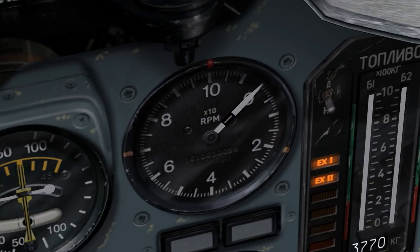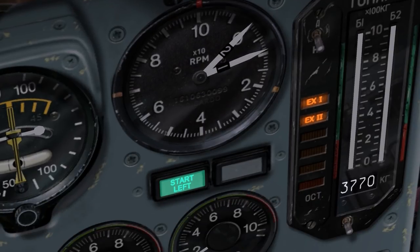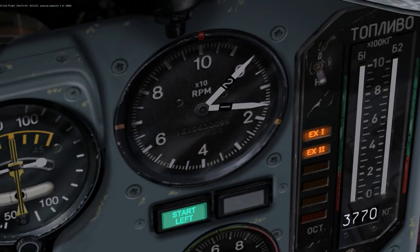Let's go ahead and start the left engine by holding right alt and tapping the home key. You'll notice that one of the two indicator lights beneath the RPM gauge, the one labeled Start Left, has turned on. This indicates that the left engine is currently cycling on. The RPM needle representing the left engine has started moving as the engine spools up. This needle will come to rest at about 32% RPM once the engine has started and is idled. The Start Left light will also go out — at that point the left engine is ready.